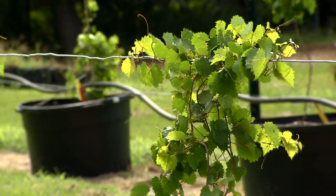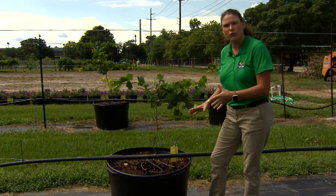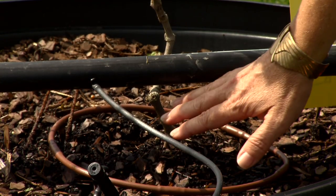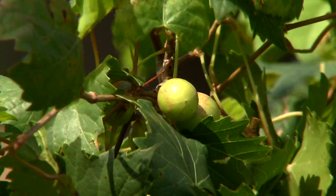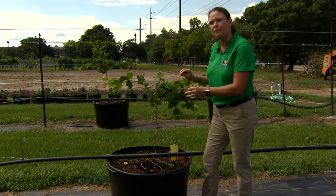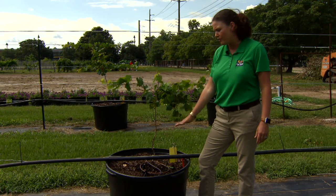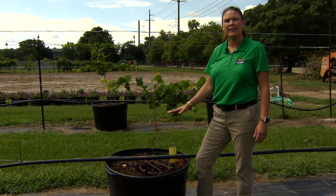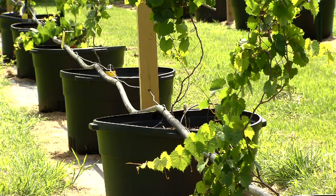What's important about muscadine or grape production is in the first three years you want to concentrate on the roots. To have a good foundation you want the roots to establish themselves very well. A plant once it goes into fruit production will put all of its energy into producing fruit. So in years one, two, and into the third year, we want to make sure they're regularly irrigated — if you're not getting at least an inch of rain per week, you want to supplementally irrigate as she's done here.